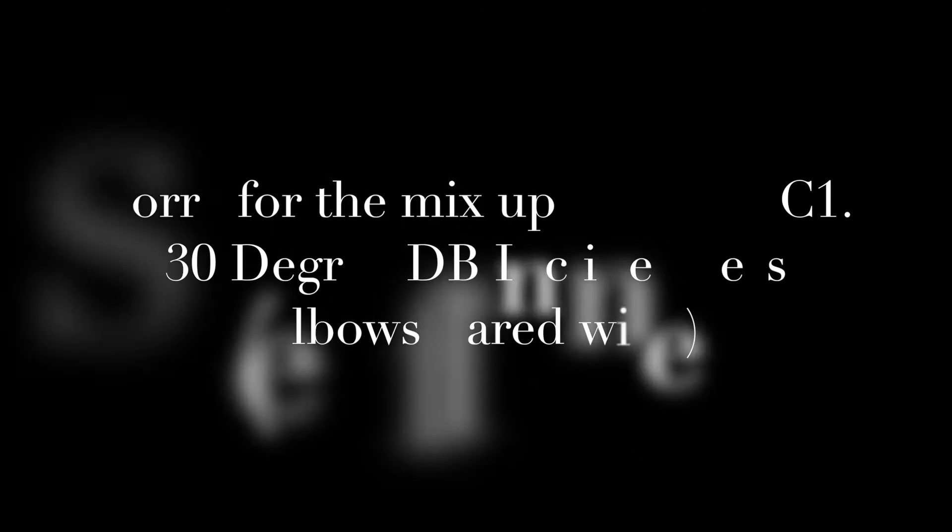Now we're going to get into the metabolic stress stuff — the pump stuff you've probably been expecting. I apologize this clip got lost in the shuffle, but the next series is going to be a three-part series — I'm just missing the first exercise, but the other two are here. You do three exercises in a tri-set format, all in a row back to back with no rest. After the third exercise, rest for 90 seconds and repeat for three rounds through the circuit.